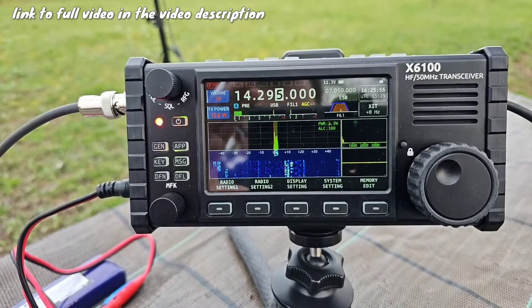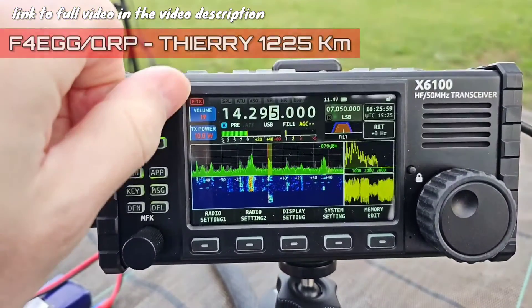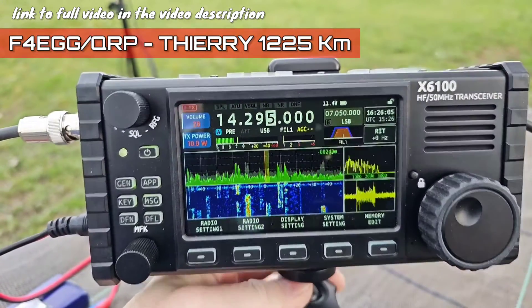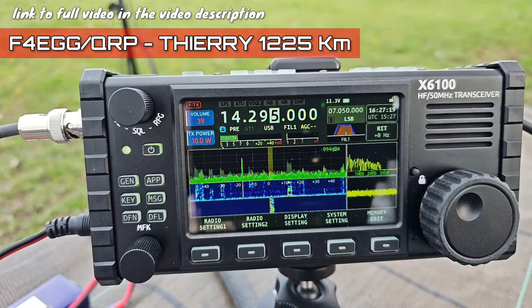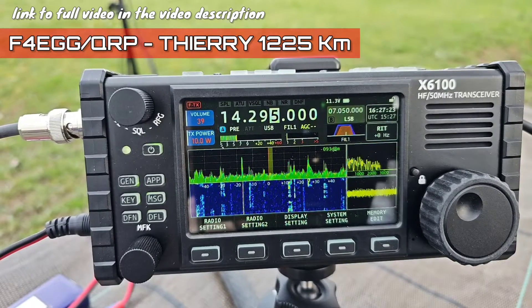Hello CQ, is there anybody on the frequency? First station over there: Foxtrot Four Echo Germany, Oscar Mike Zero Echo Tango, QRP. Do you copy? I don't know if he is calling me or not — I think I'm not alone on the frequency.